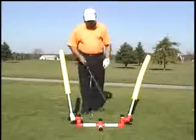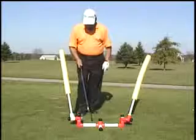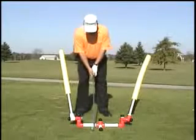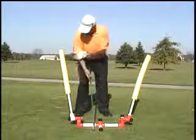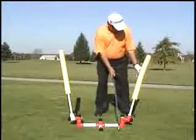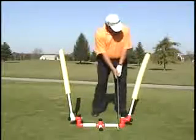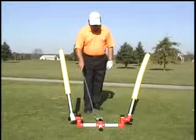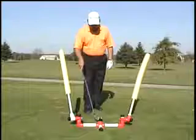The first thing you would do when you get the plane trainer put together is set it up like this. You take the club, place it outside the black tip, and make sure when you address the ball that this right arm on the right-hand side moves right through the elbow. Then move to the left side and make sure this tip here has the left arm moving through the left elbow. You then place the ball in front of the black tip — there will be a note there with a ball mark showing you where to place the ball.